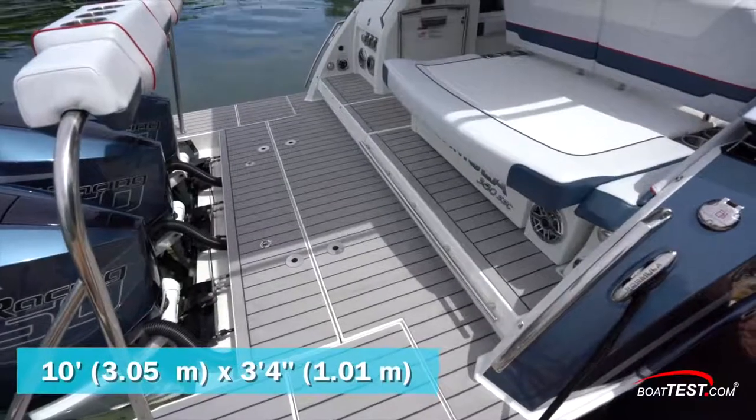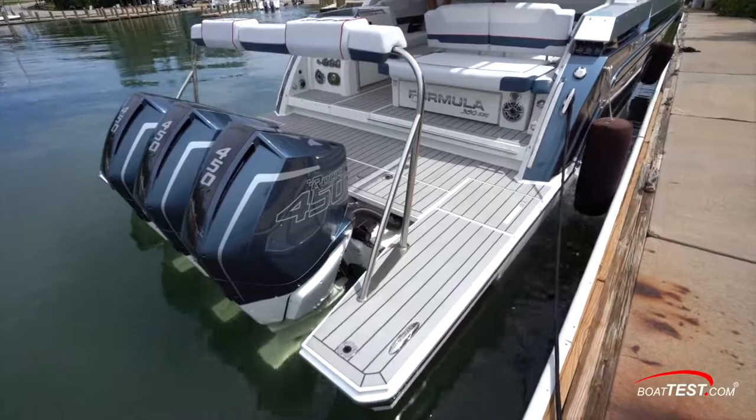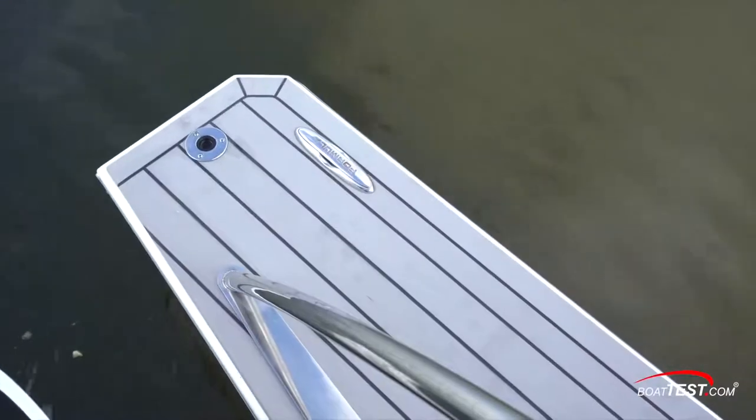There's a 10-foot by 3-foot-4-inch platform at the stern, and 4-foot-1-inch extended swim platforms with 8-inch pull-up cleats flank the triple Merc 450 racing engines. A hatchet is finished on both sides and conceals a four-step re-boarding ladder, duplicated to the port side.